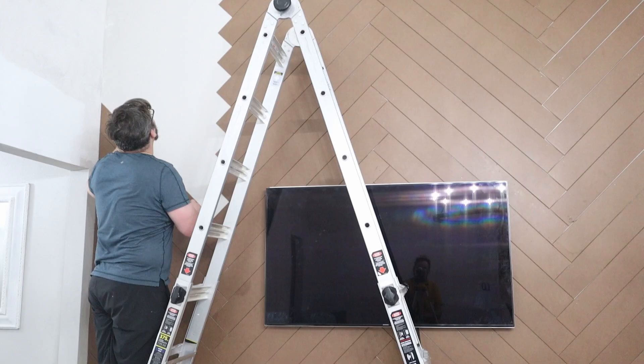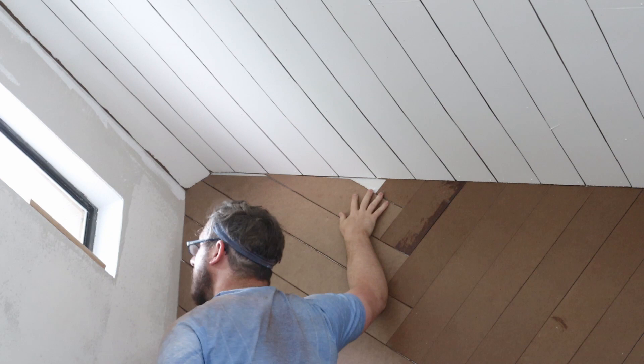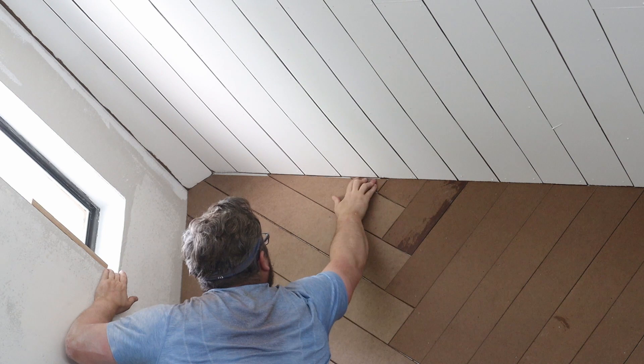As you make your way to the top of the ceiling, you'll have to be making custom cuts all the way through, which slows down the process. This took us several weeks to do, as we were working on it on weekends and watching a toddler at the same time. So just be patient with yourself and take your time.